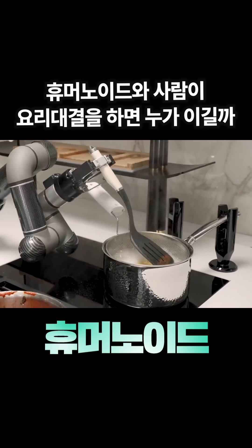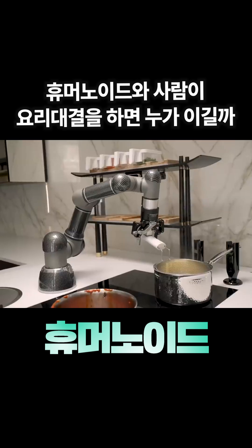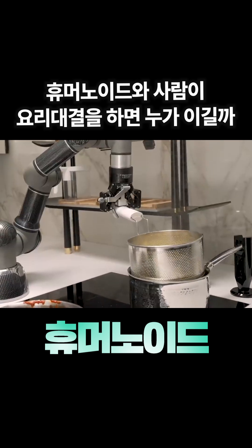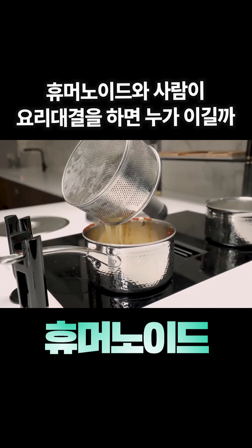Oh, okay. At this point, you have to wonder if the robot just heard me say that, or maybe it's just really that smart on its own. So I'm guessing right now that Moli has it down to an exact timing, and I'm thinking right now that this might be the most perfectly cooked pasta I have ever seen in my life.